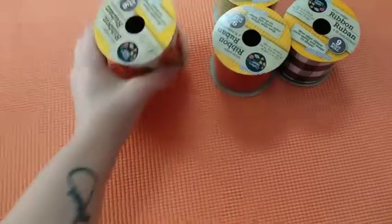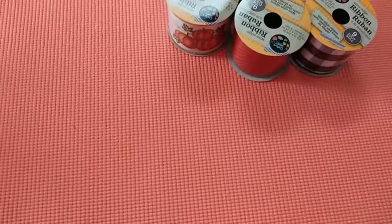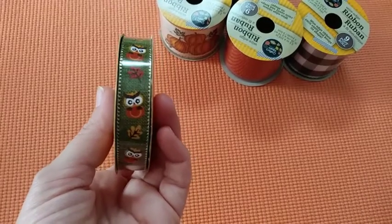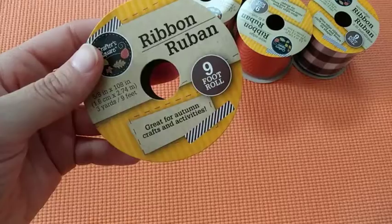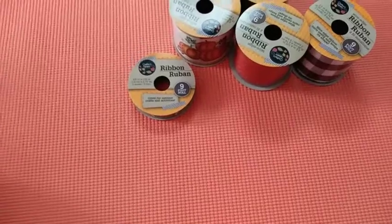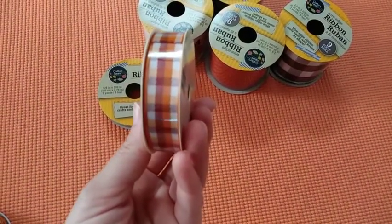I love these — they are so cute. And then I have this next one with owls and maple leaves. Look how cute is that! This is a nine-foot roll. These are all Crafter's Square. The next ones are all from Green Briar — the next one is this striped one.